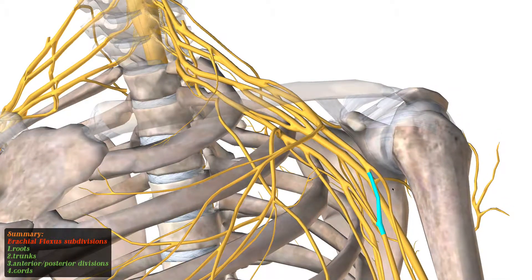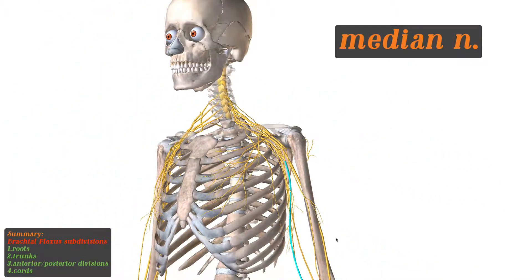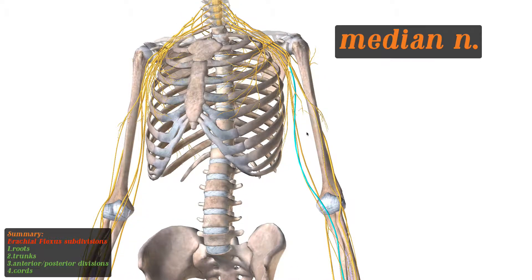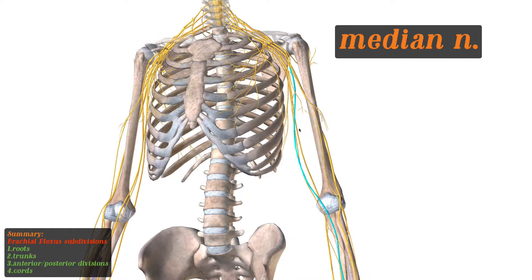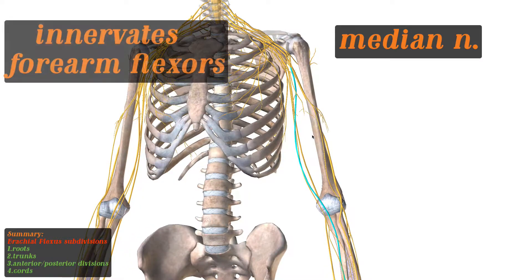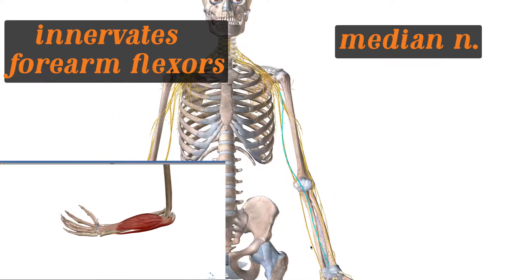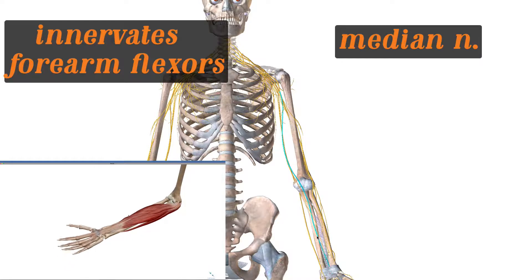The lateral cord will break into the median nerve. Let's follow it down all the way. This nerve will innervate the forearm flexors. So when you want to make a fist, this is the nerve that comes in contact with those muscles on the forearm that create the fist.